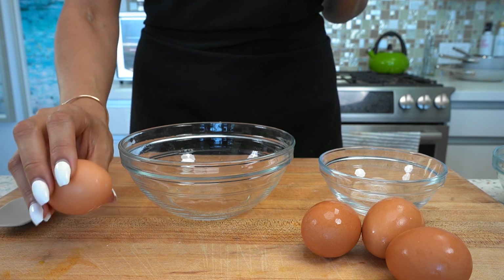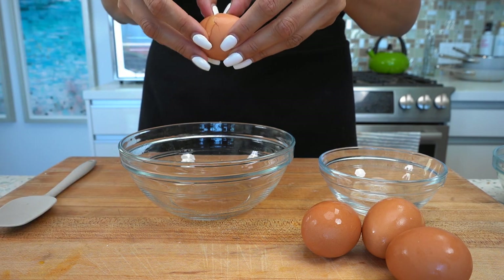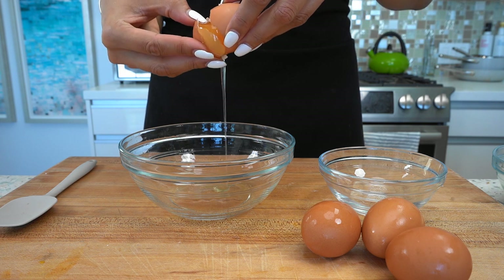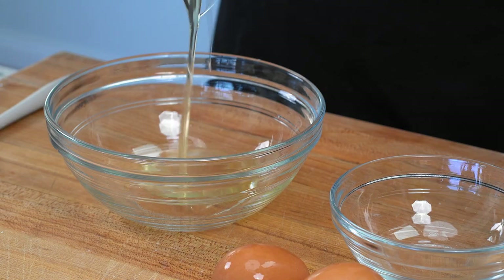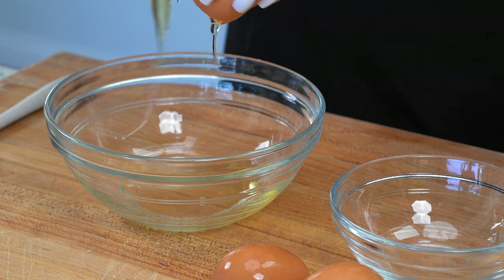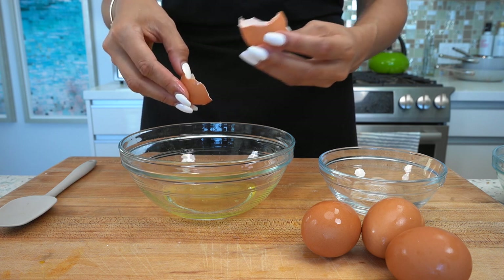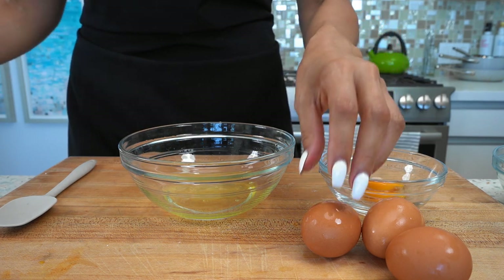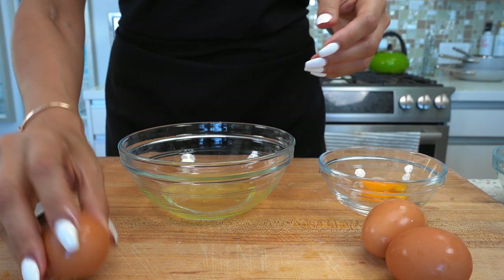To get started on our pasta, the first thing we're gonna do is separate our eggs — all we need are the yolks. Let me know if you guys have a different method to get the yolks separated from the egg whites. We're gonna put our little yolks here to the side and we're gonna do this process for all four eggs.